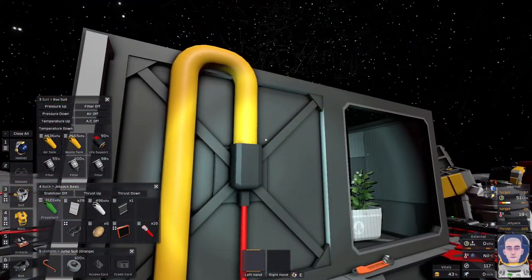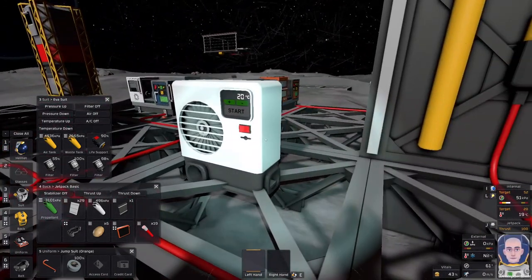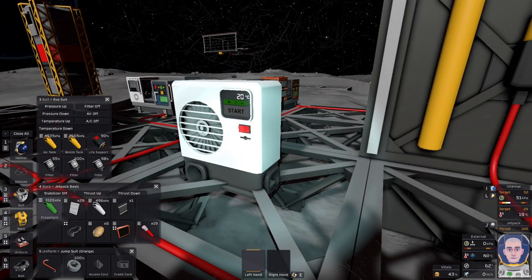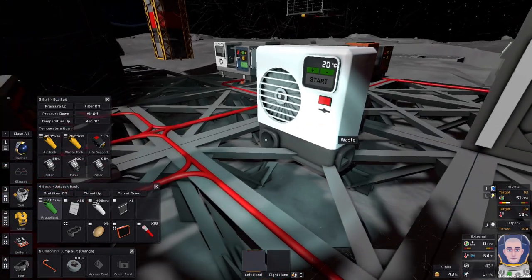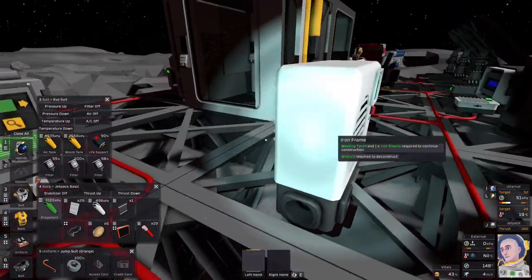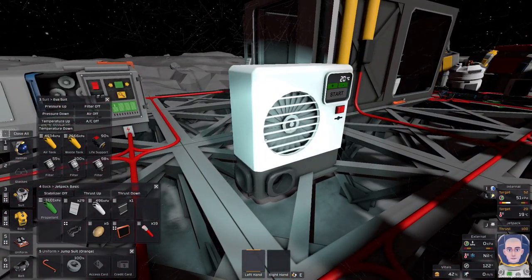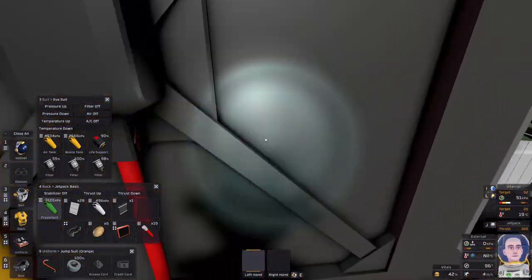Our atmosphere pumps in here, gets cooled or heated — waste and output. Oh hang on — we pump coolant through this, okay. Sorry.